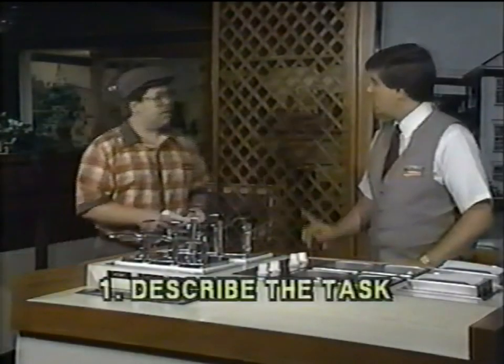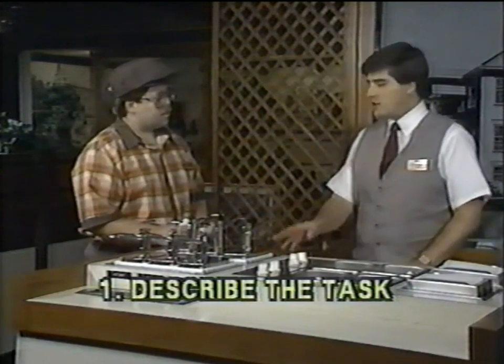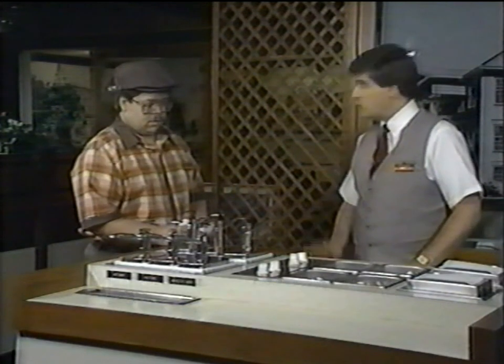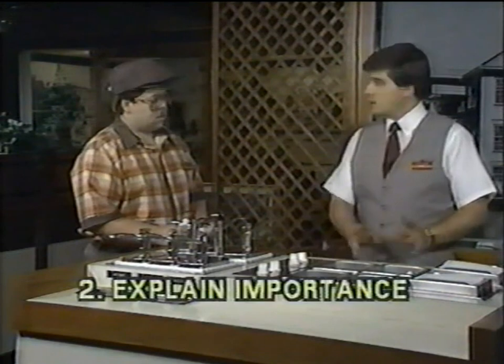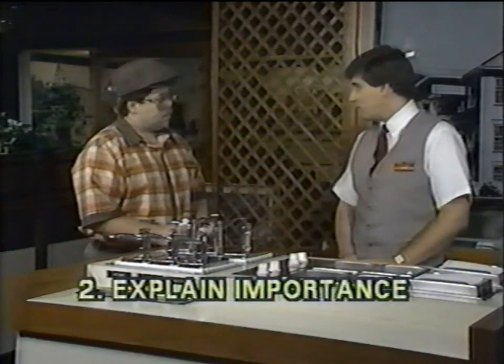Ron, I need your help for a minute. I've got a task for you to do. What I need you to do is restock the condiment bar and check the ice level on the pumps. It's real important that we take care of this so the customers don't have to go all the way back up to the counter just to get a salt packet, pepper packet, or a napkin.